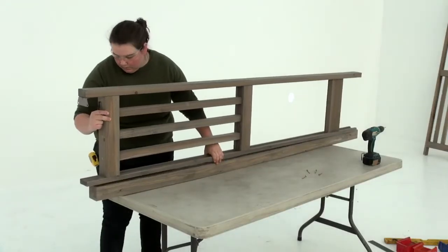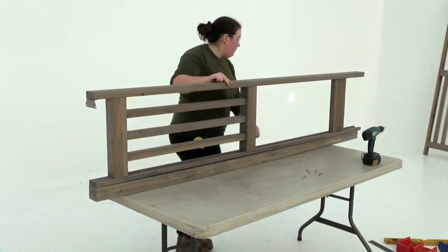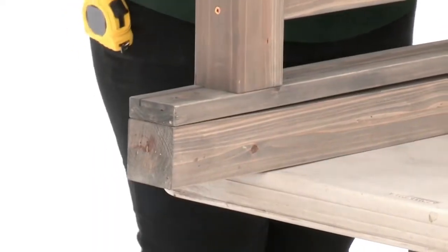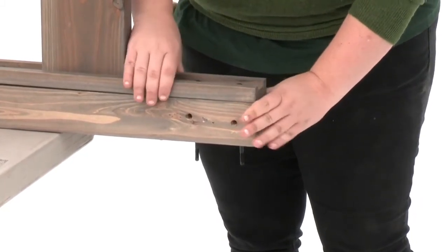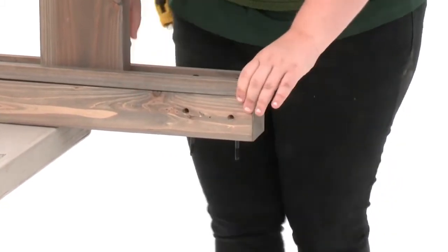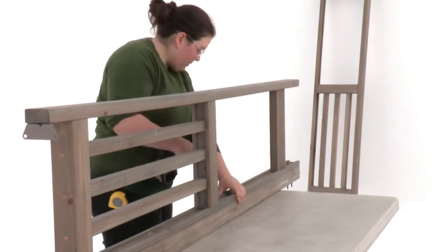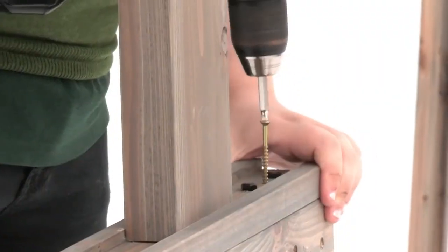Once again, working on a flat raised surface, position a post panel assembly onto a corner post. Make sure it's flush at the top and bottom. It really helps to keep the boards aligned if you insert bolts temporarily into the holes at the top of the corner panel post. When you're sure the ends are flush, attach the post panel assembly to the corner post with three wood screws through the pre-drilled holes.